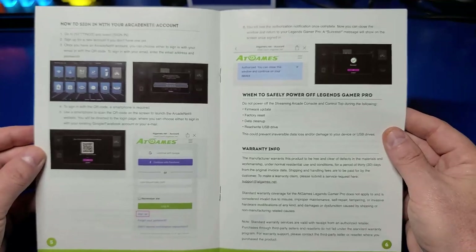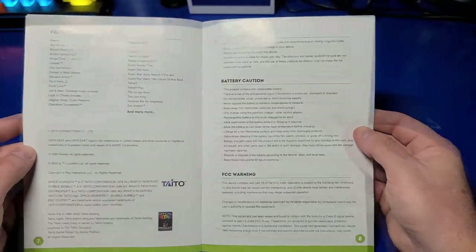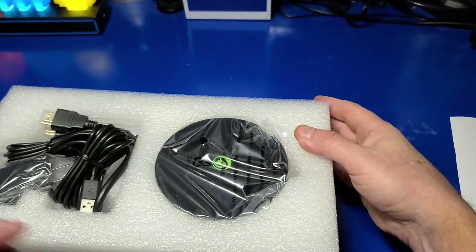I'll skim through the manual here — feel free to pause if you want to catch any of this, but it's fairly well done. It has a lot of great games included. Let's take a closer look at the items from the box.